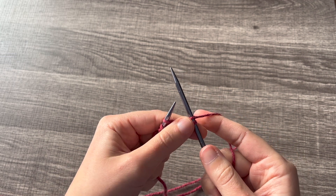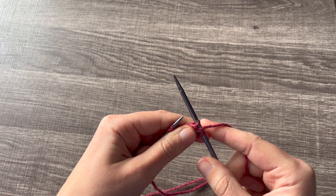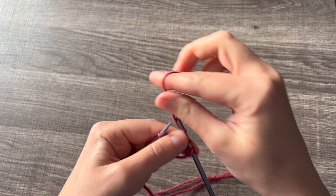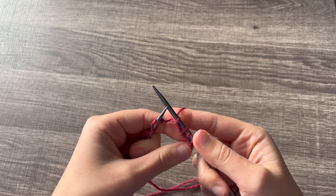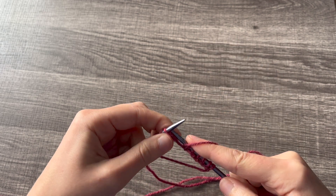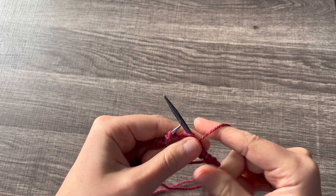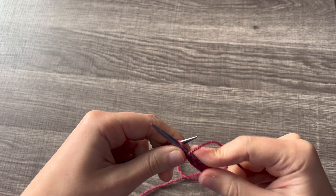Now for the next purl, you're going to bring your yarn to the front, slip the stitch purlwise, bring your yarn to the back, and then knit the next stitch through the back loop. Continue this pattern — yarn to front, slip purlwise, yarn to back, knit through back loop — until you reach the end of this row.